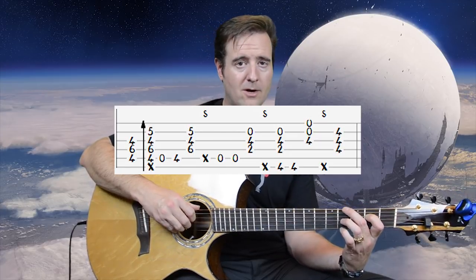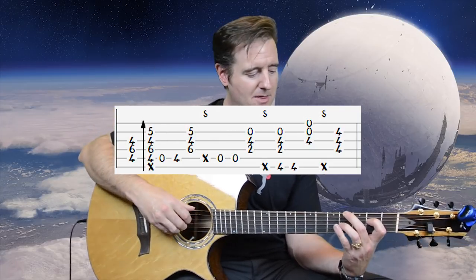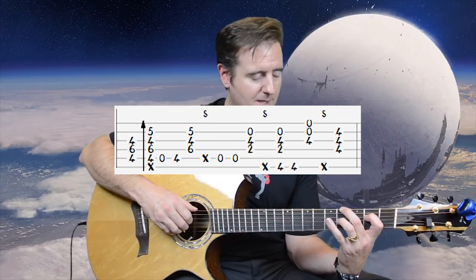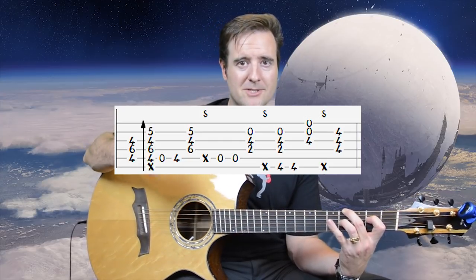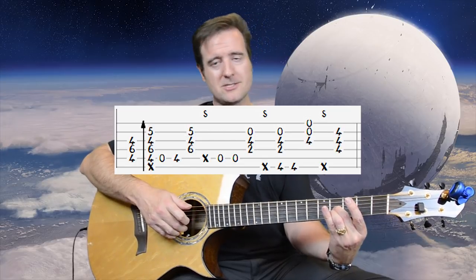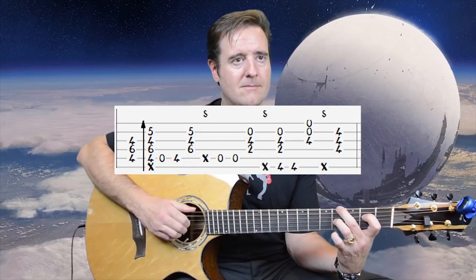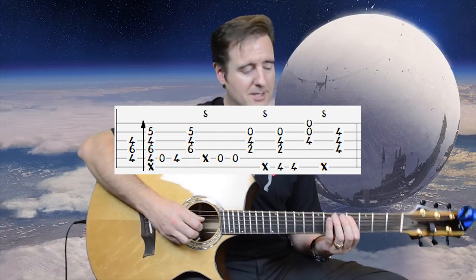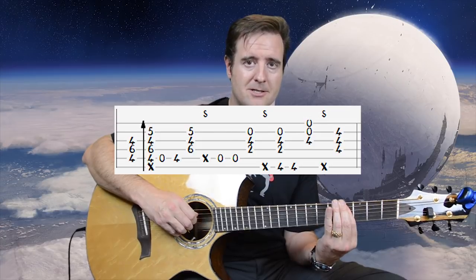Slap, take your second finger and put it on E4 — we're going to add a G sharp note. Spread the claw apart, thumb on bass note, first, second, and third fingers fretted, pluck the whole thing, then the bass note by itself, then reach down to hit the bottom three strings. That sounds really sweet — we're only sounding the G4, then open B, then the same note, then high E open.